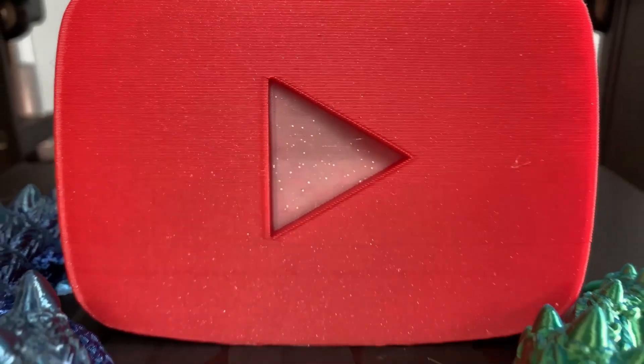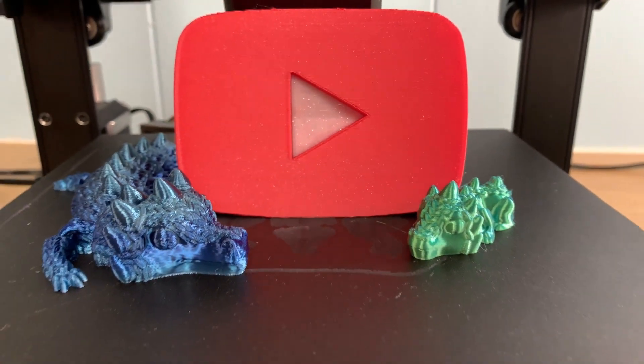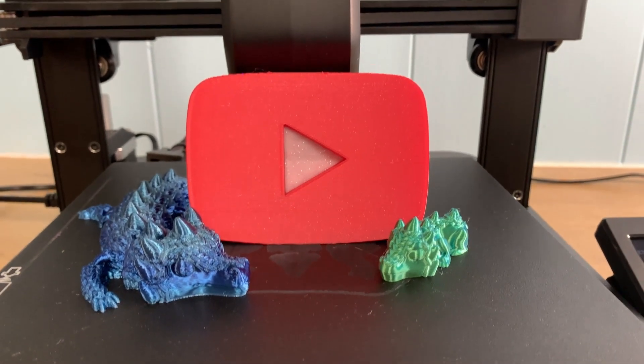Before we get to the next two printers, I just wanted to say thank you for watching, and if you're enjoying this, tap the like button — it really helps out.